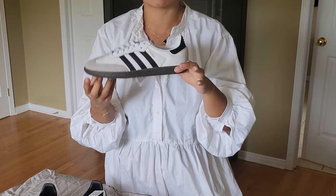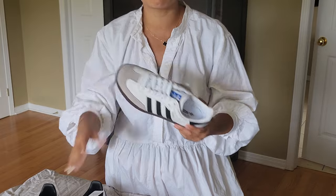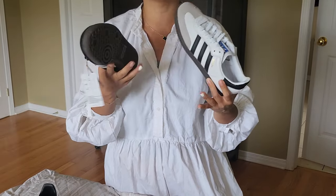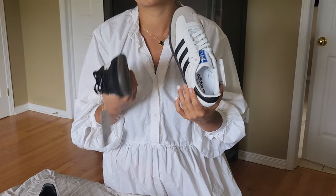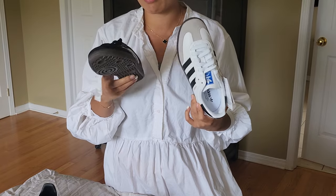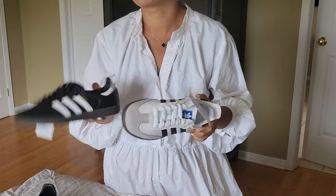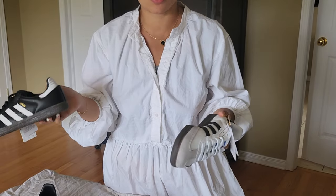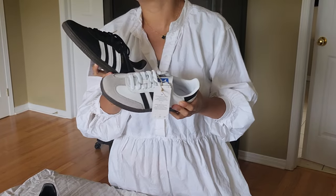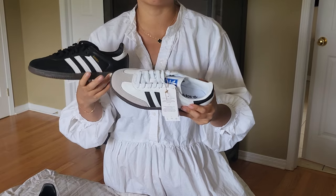I don't have long legs, which narrows down how I can style these. I probably wouldn't wear them with a mini skirt; I'd go for my Prada loafers instead because they have a bit of a platform and give me a little more height. The only way I'd probably wear these is with a long denim skirt, which is the kind of look people are going for right now.